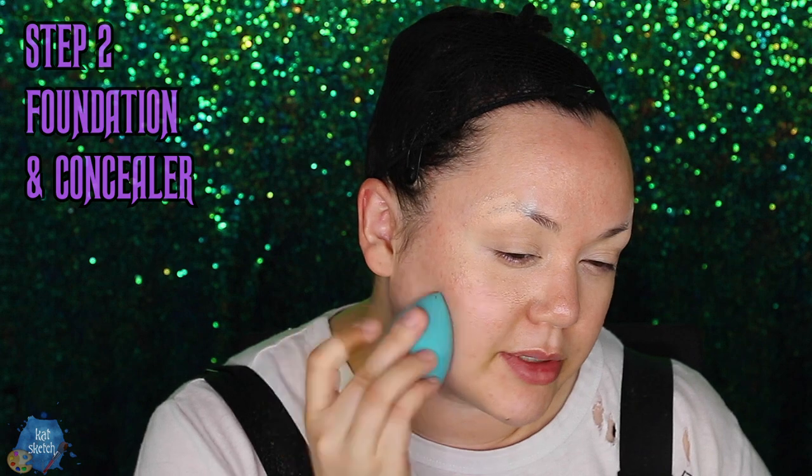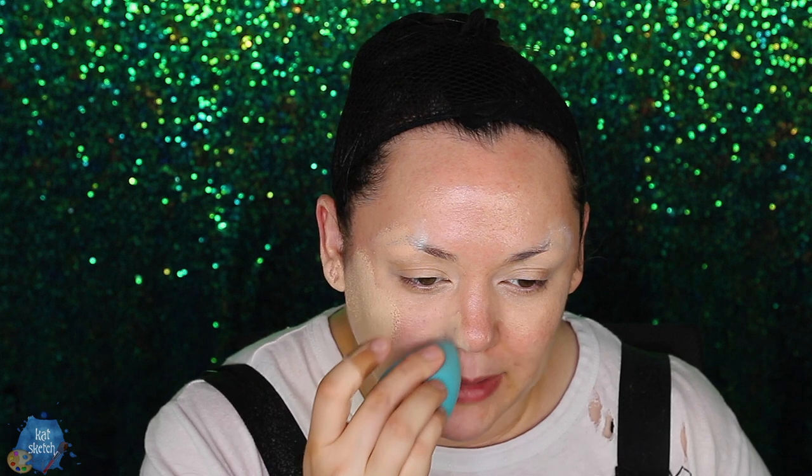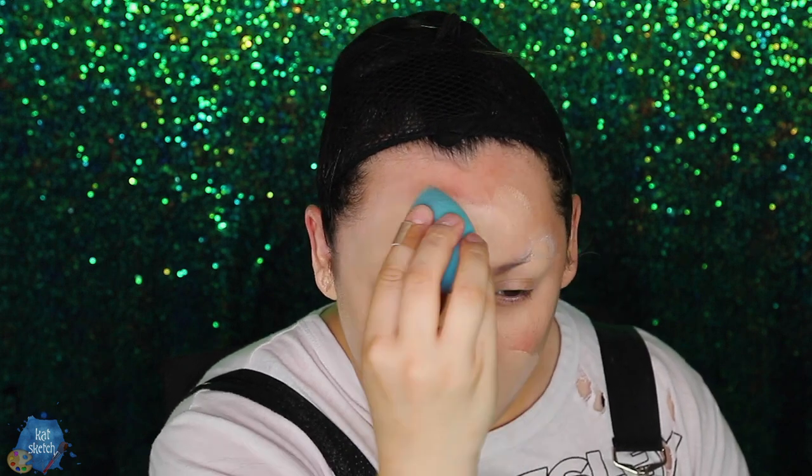Step two: Foundation. Use a beauty blender makeup sponge, or anything you want — even a brush — to pat in your foundation. My holy grail is the Oma Beauty foundation. You only need a dime-sized amount, and it always sells out and it's not cheap. But it's so good because they put skincare in it, and it blends out like a beauty. Every time I use it people ask what I'm wearing. You can build it from medium to full coverage. I even foundation my ears — I'm a weirdo.